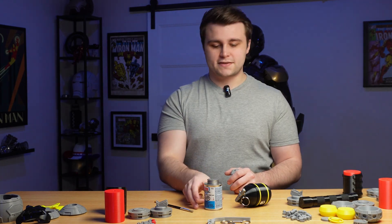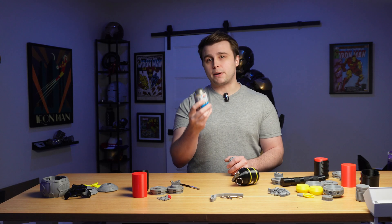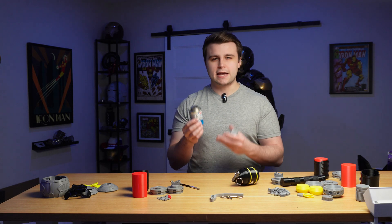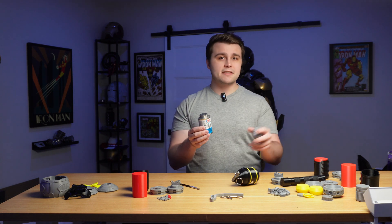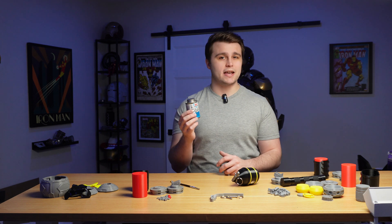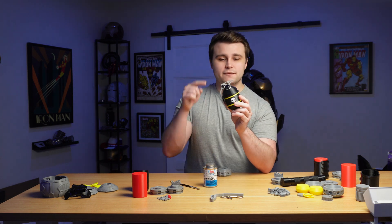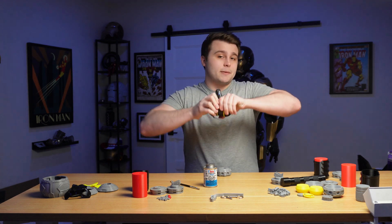We're going to be using some yellow ABS cement. This is specifically made for bonding ABS pipes for plumbing. I did a little bit of research online and apparently the same chemical compounds in this can not only weld ABS parts together, but they can also weld TPU together — and I've already tried this and it works extremely well. I used that stuff to bond these two parts together for the frag grenade and it's permanently fused together, never coming apart ever again.